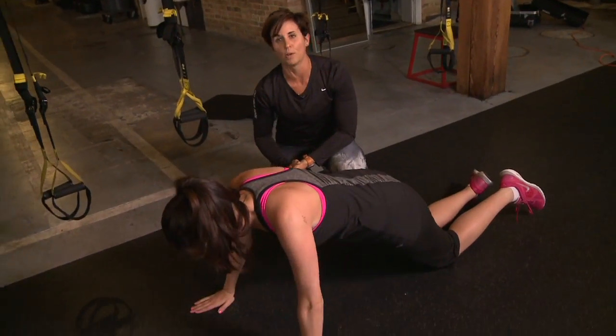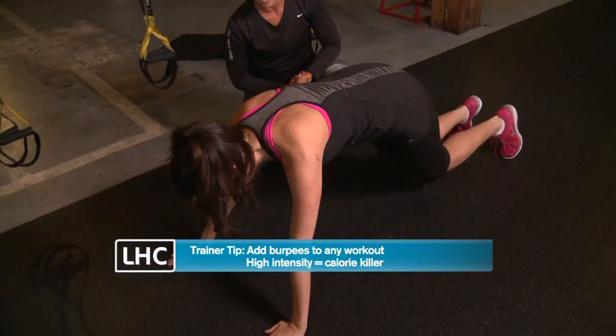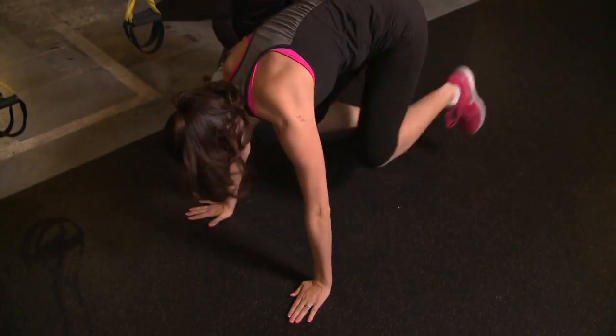After 30 seconds of strength, you want to go into a cardio version to spike your heart rate again. So you're going to pop up to your toes, come up into those burpees — jump in, jump up, jump down.